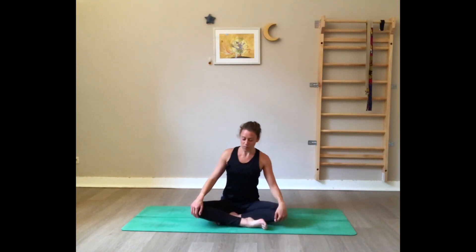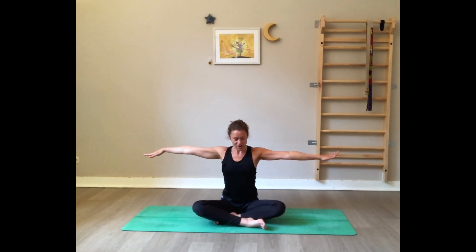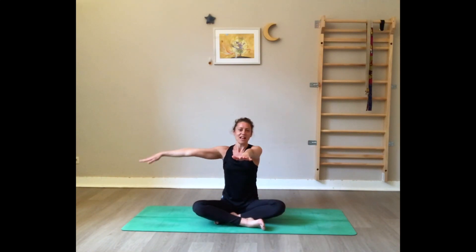Bring the arms to the side, palms facing down. Now right arm forward, left arm on top, cross the elbows. Here are several variations: the easiest is to grab your shoulders; the second is to join the backs of the hands together; a bit more challenging is to twist and join the palms. Bring the elbows parallel to your face and gaze at your wrists.